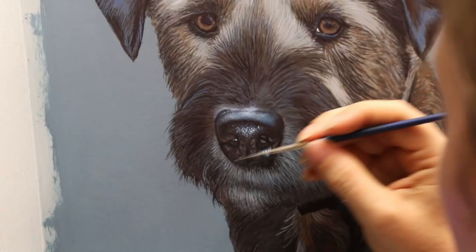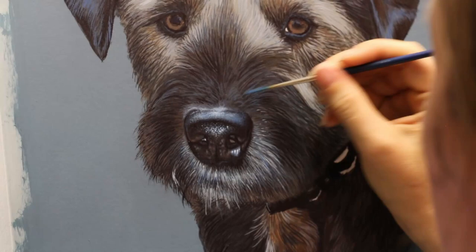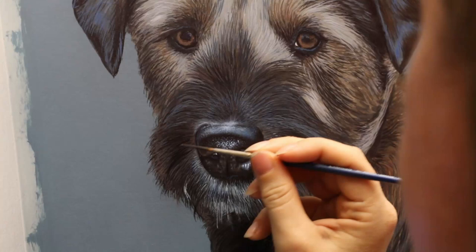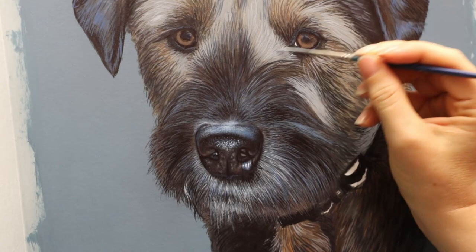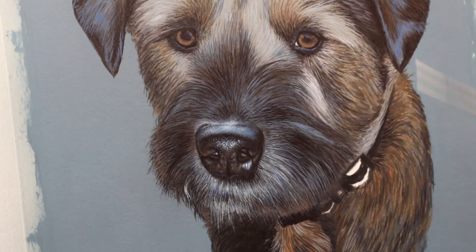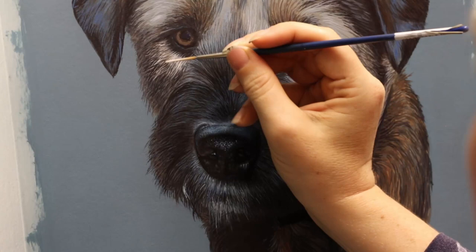I've also been considering experimenting more with paint brands as well. I've been wondering about whether to try Golden, and maybe the fluid ones, because sometimes getting tiny details can be a little bit difficult with a more viscous paint, so I'm thinking something a little bit more fluid where you don't have to add as much water to improve flow. If anybody's used them for this kind of work then please let me know in comments, because Golden acrylics are quite expensive so I might just try one colour first and see how it goes. I have mixed different brands of acrylic together before and not had any issues.